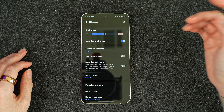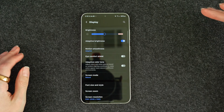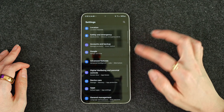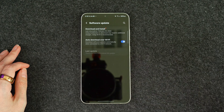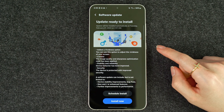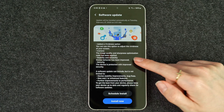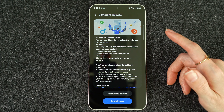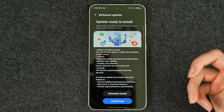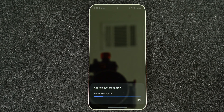On the S23 Ultra I did have it set to vivid, so when I switched over I immediately noticed that the screen on the S24 Ultra was kind of dull. It bothered me at first, but honestly now I think I prefer natural mode because it's natural — all my pictures look true to what they actually are. We'll take a look at the software update. It says 'added vividness option — you can use this option to adjust the vividness on your screen,' along with camera updates, stability improvements, and bug fixes. So we'll go ahead and install that now.